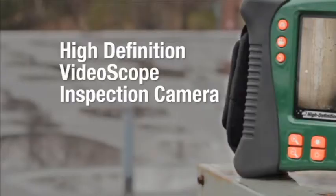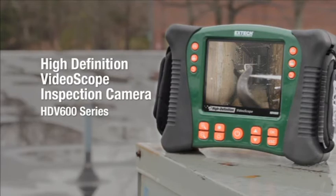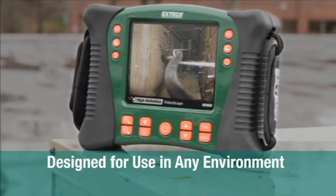The field is really excited about this new product. The product is the HDV600 series. The HDV600 is this main unit here — it's our high definition video scope.